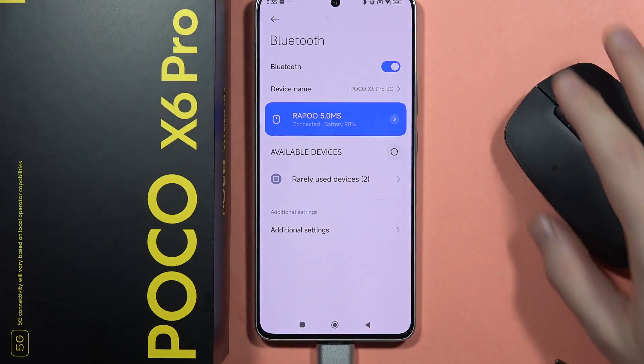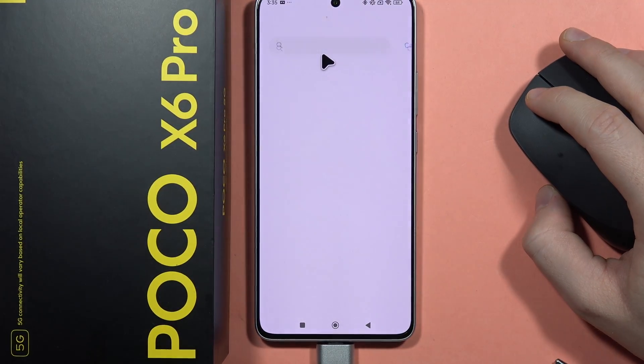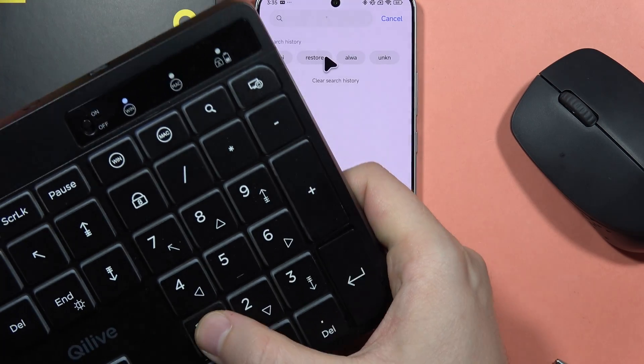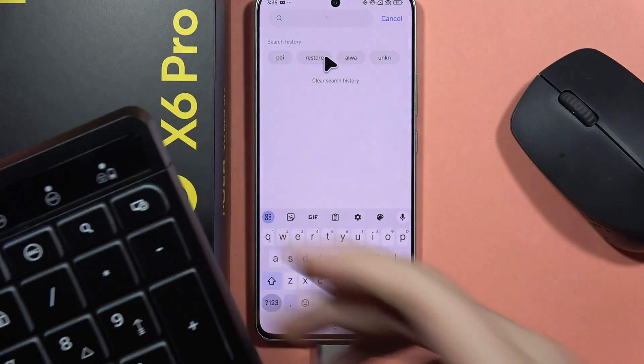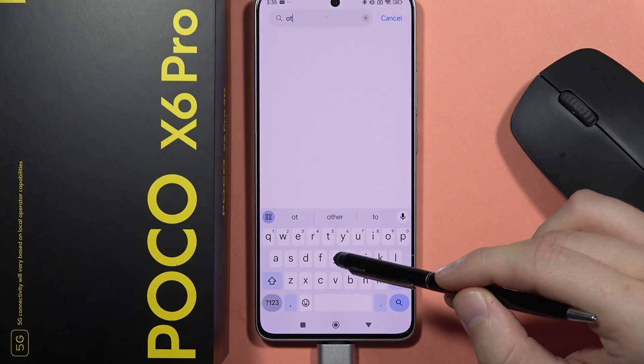There we go. Now we can actually check if it is working properly and if we are connected. Let's open something and check if the keyboard is working. It is not working right now, so we can actually try to check if we enable the OTG connection.